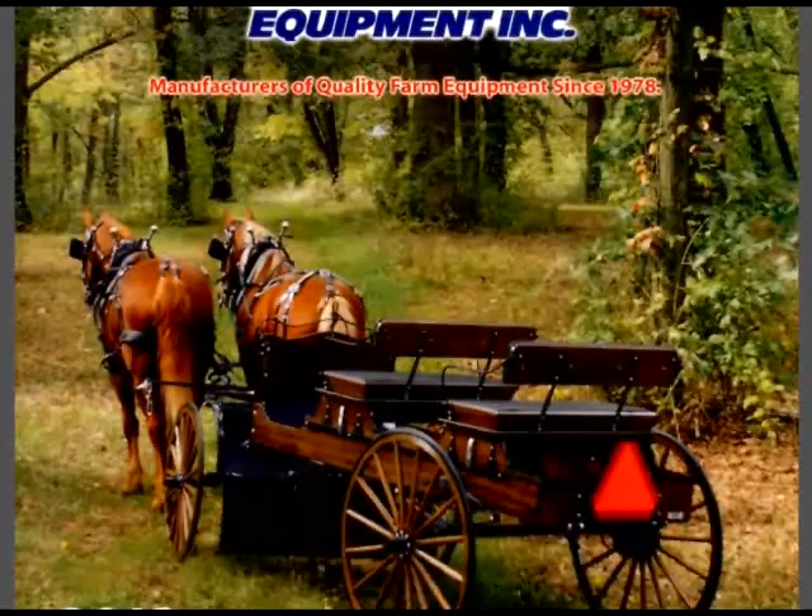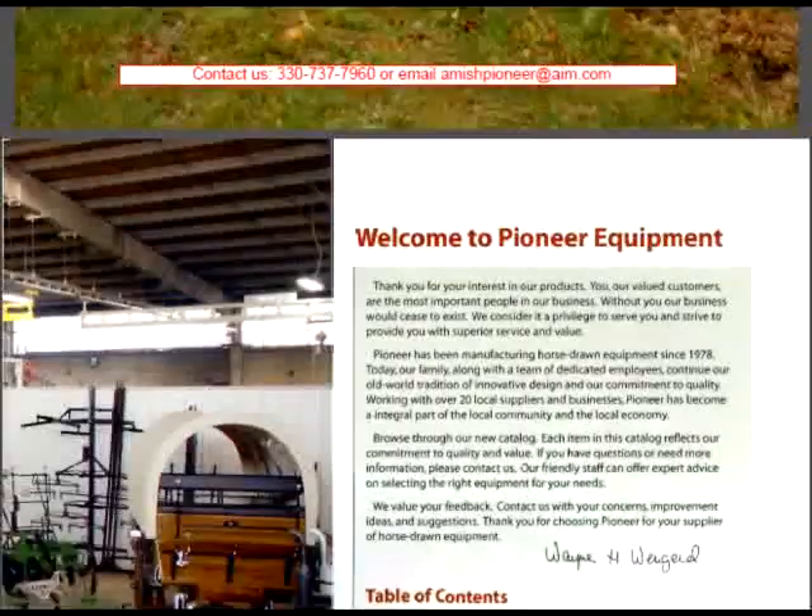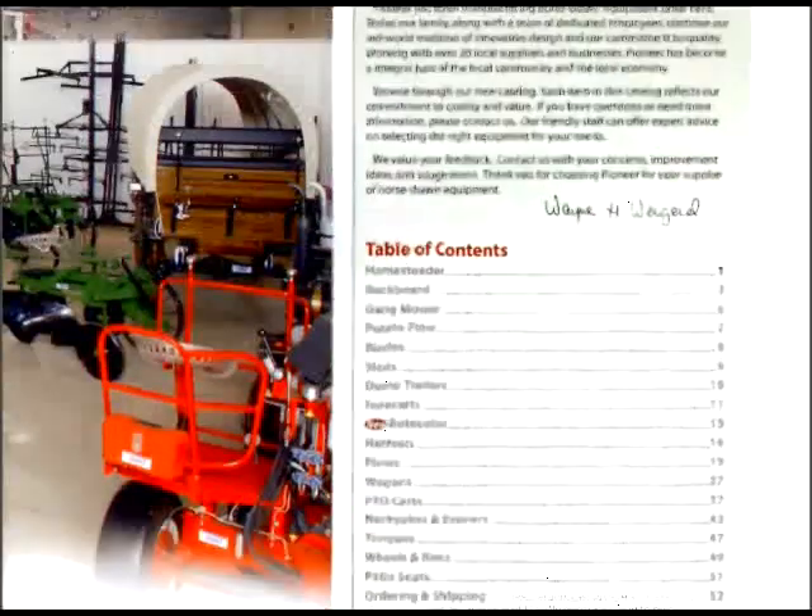There's the fancy buckboard. Of course that wagon right there could be pulled by one horse. Two horses on that would be like nothing — it'd go up a mountain fully loaded with fat people with two horses. And there's a little picture of their factory.